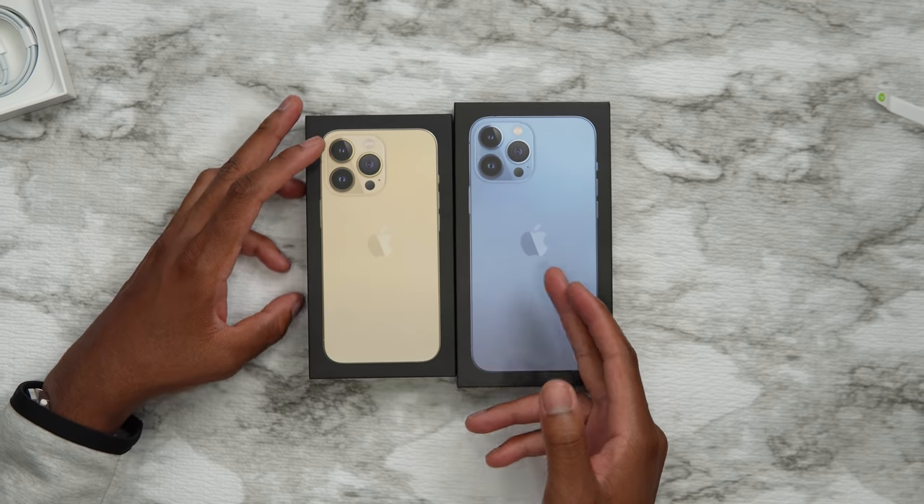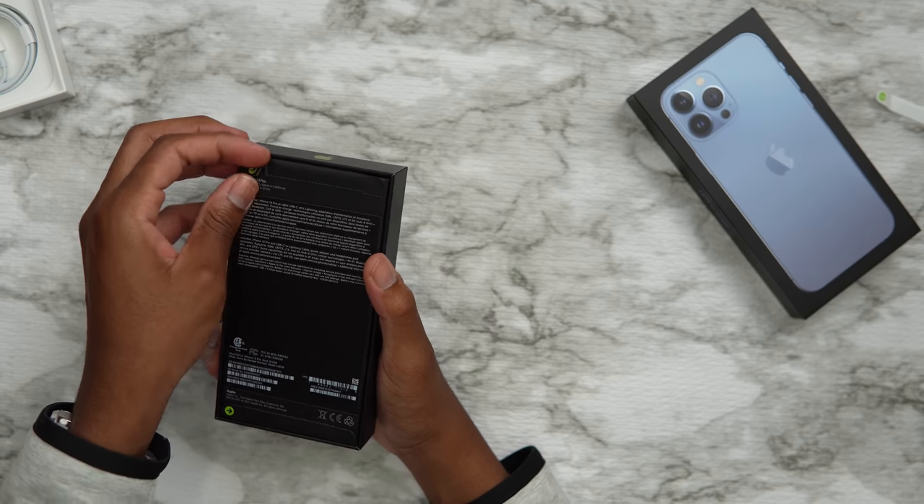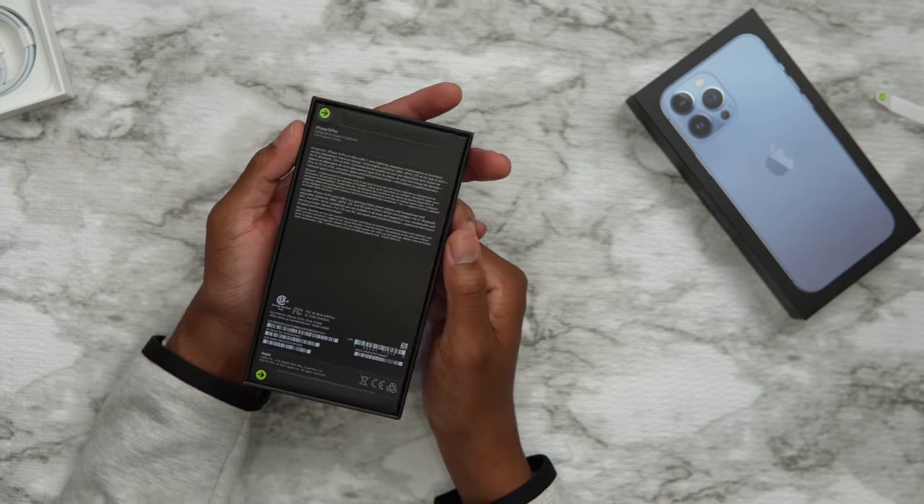A lot of people were saying the gold one looks good, and others were saying the Sierra Blue is the hit of the year. Personally, if I had to choose I would go for the graphite, but Apple sent over what they sent, so I didn't have any say. Still grateful we have them here in the studio — aka my living room.